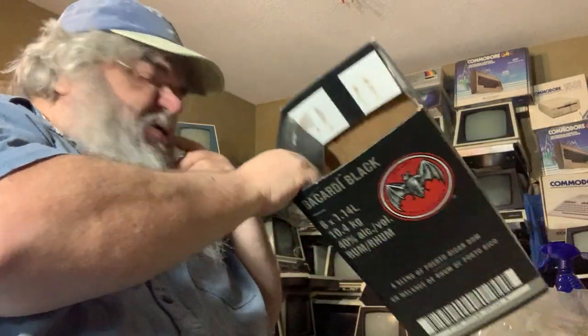I have not plugged this in — it did not come with a power supply, but I have other power supplies. This box can be recycled. This packing material — I have a tendency to hold on to the stuff.